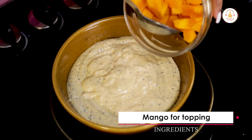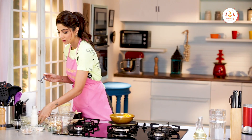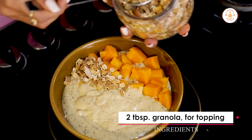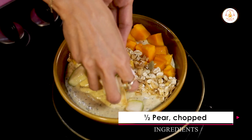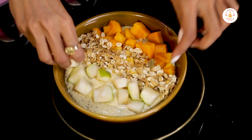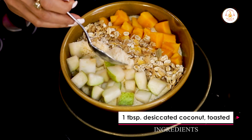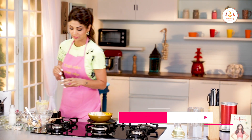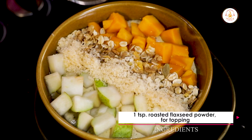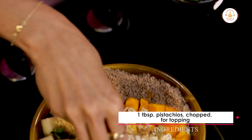Now we add in our fruits — the mangoes. I'm gonna add in the granola for the crunch. We add in our pears, the coconut that I have toasted, and the roasted flaxseed powder. How colourful is this! We add in our pistachios — health in a bowl.